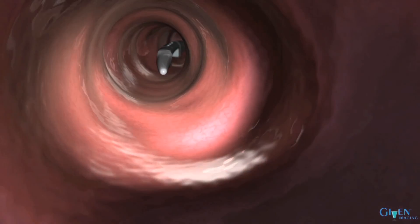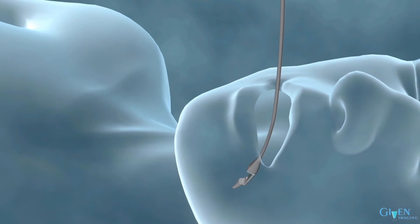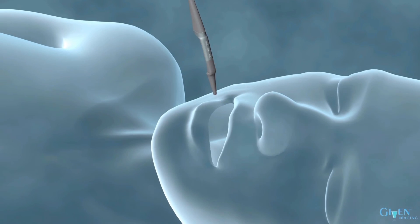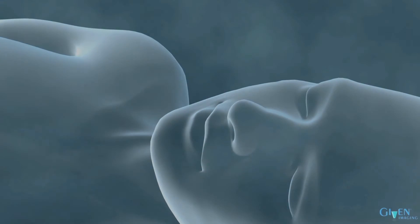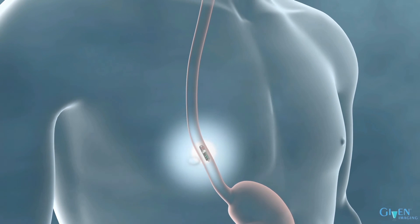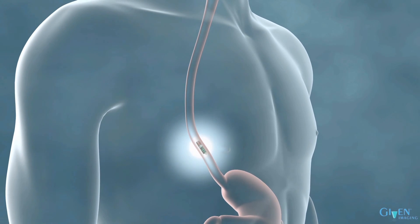At the clinician's discretion, the Bravo pH capsule attachment can be confirmed by reinserting the endoscope into the patient's esophagus, being careful to view the Bravo capsule from above so as not to dislodge it from the esophagus.